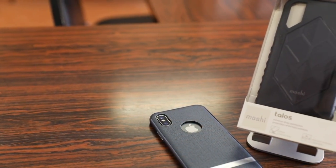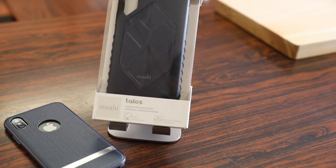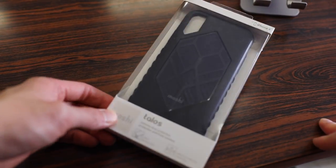Moshi is known for their high quality slim Apple oriented cases, but today they took a bit of a departure from that and created a super rugged case called their new Moshi Talos case. This case was designed for one main purpose and that was to offer extreme rugged protection for your iPhone X.